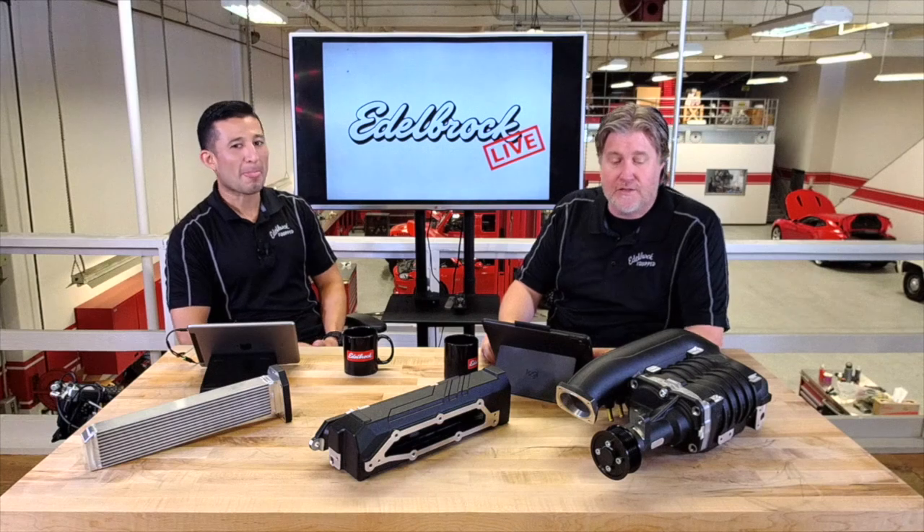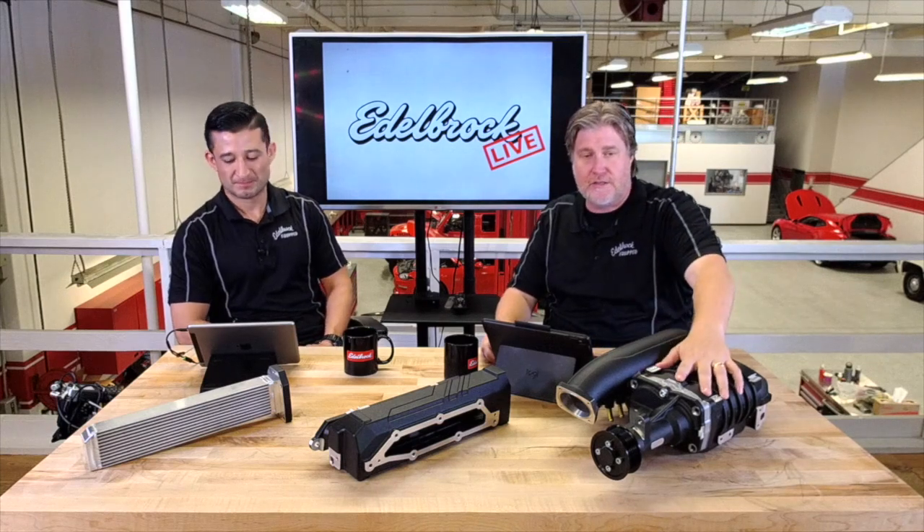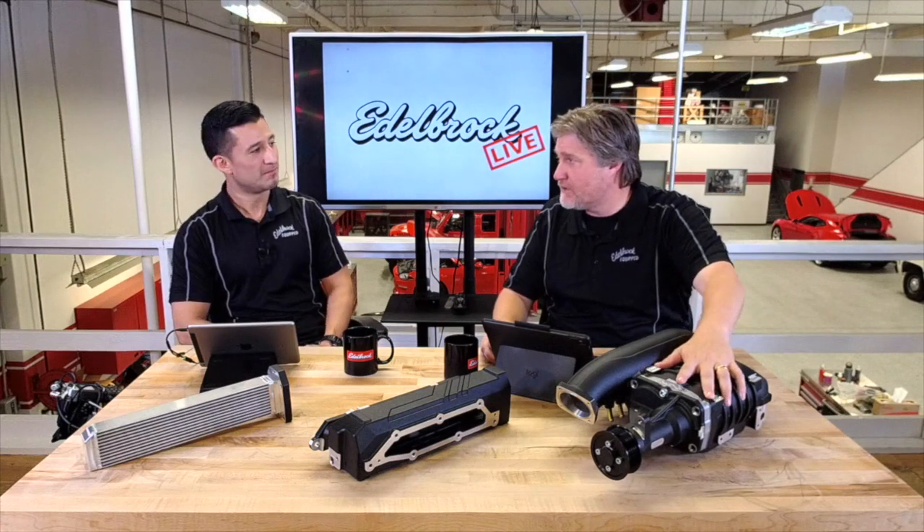Welcome back for another edition of Edelbrock Live. I'm here with Eric again and today we're going to be talking about one of our newest superchargers, the Miata MX-5 supercharger. This is really new — our newest supercharger for the import side of business.